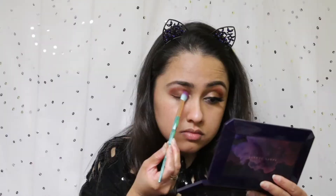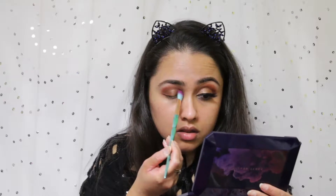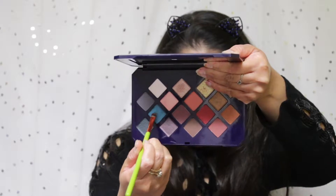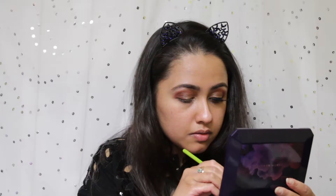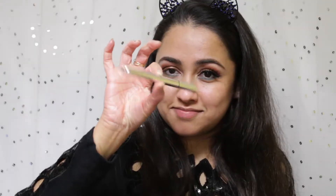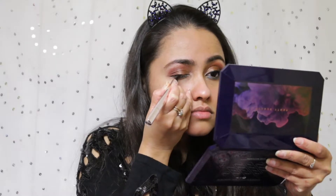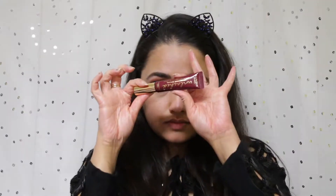Next I'm moving on to the color Casablanca, applying it only in the inner part of my eyes — not coming to the middle of my lid — so it looks gradual. Then with a flat shader brush I'm taking the color Evogen, which is a gorgeous blue, and applying that under my lower lash line. Now I'm taking a crease brush and diffusing all the colors on my crease.